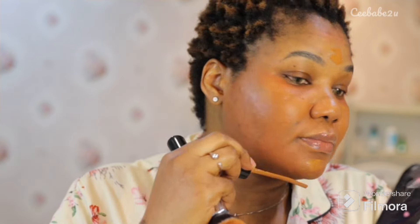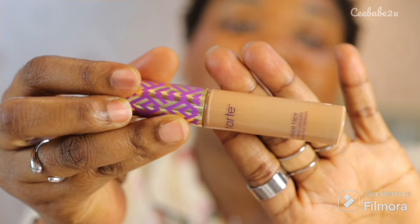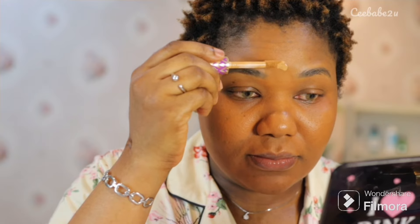As you can see, I just applied my foundation, which was Teint Idole by Lancôme. Now I'm using my Tarte Cosmetics Shape Tape to conceal. I just applied that on the highlight of my face and all the places that I need to conceal.